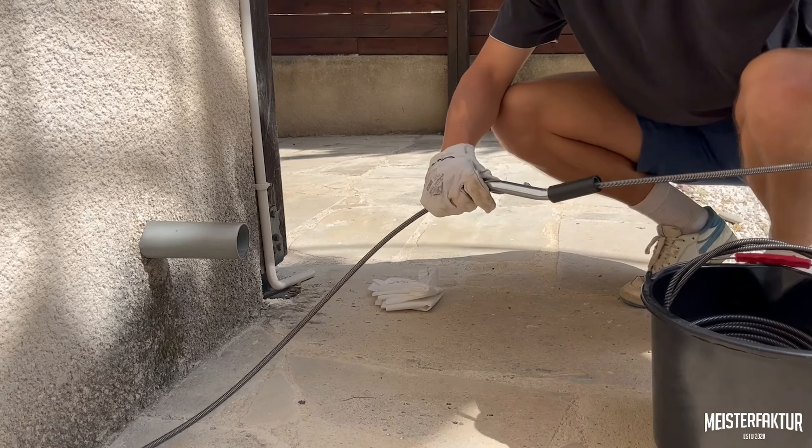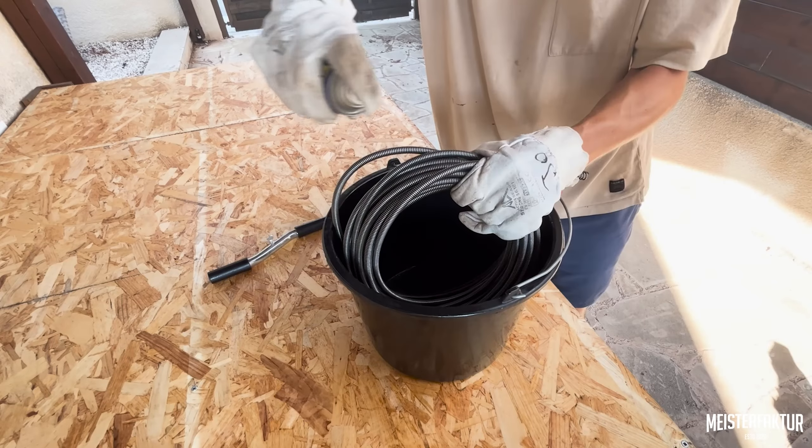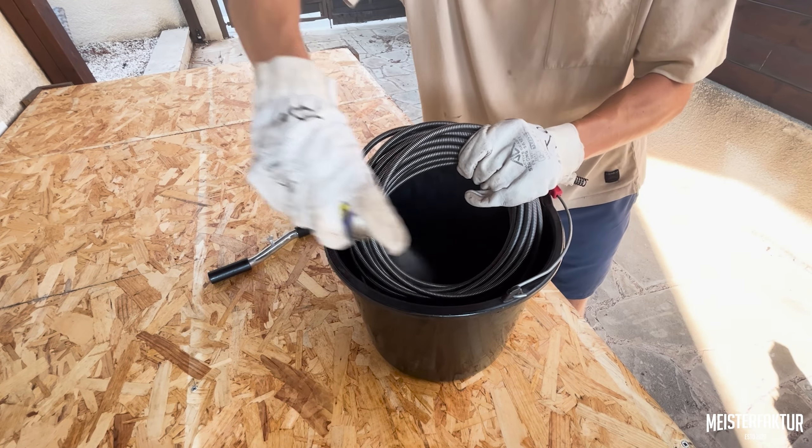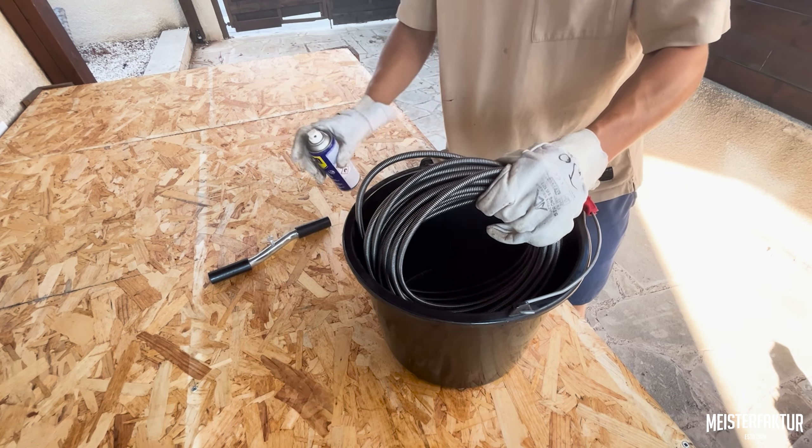Afterwards, detach the handle and neatly coil the spiral back into the container. Finally, we recommend applying oil or a rust inhibitor to the snake to prevent corrosion. We at the Meister Factor team thank you for your trust.